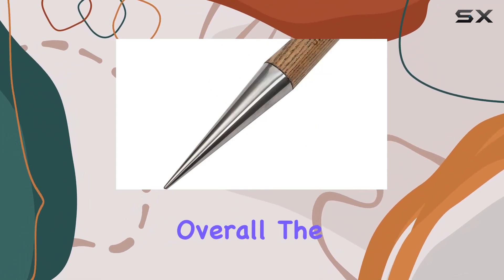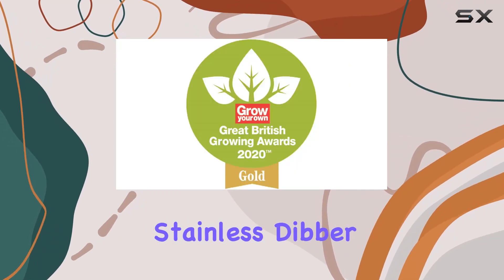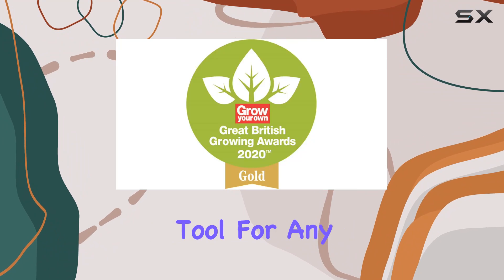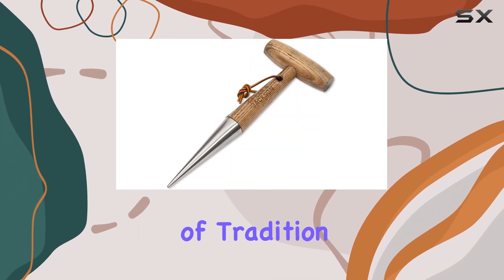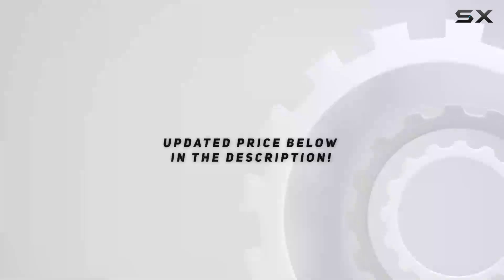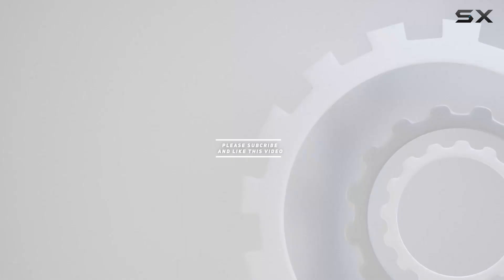Overall, the Spear and Jackson 5610DB Traditional Stainless Dibber is an excellent tool for any gardener looking to improve their planting efficiency, with a blend of tradition and modern functionality. Check out the video description for an updated price, and thank you for watching.